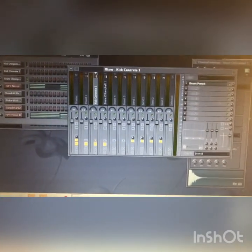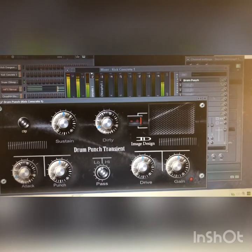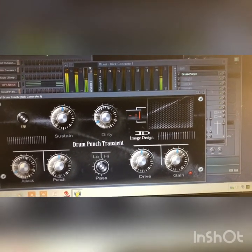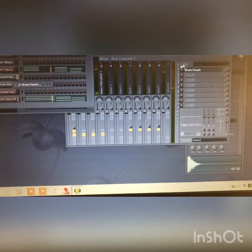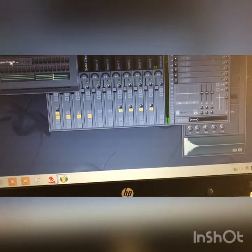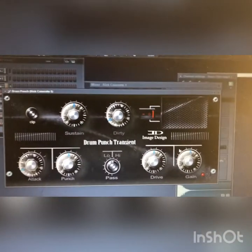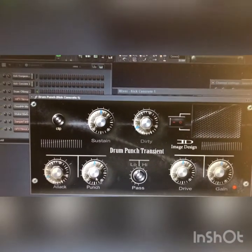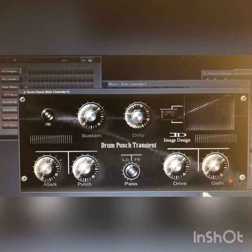Listen to the kick drum. I'm about to add some punch to that kick drum. Listen to that kick drum with the plugin enabled.